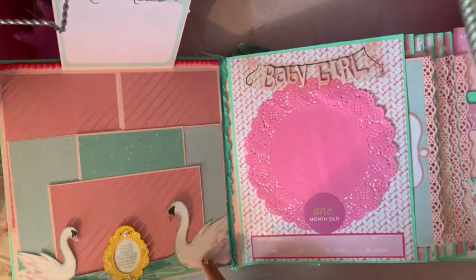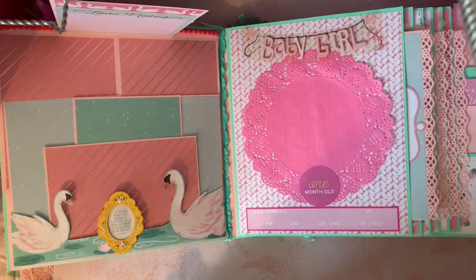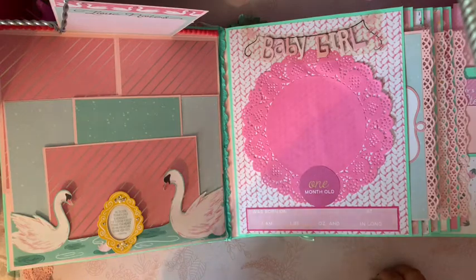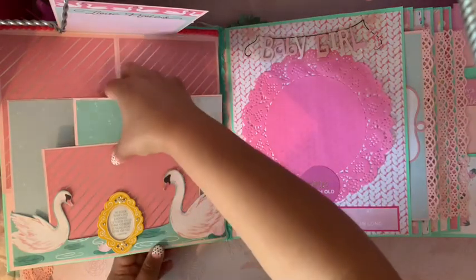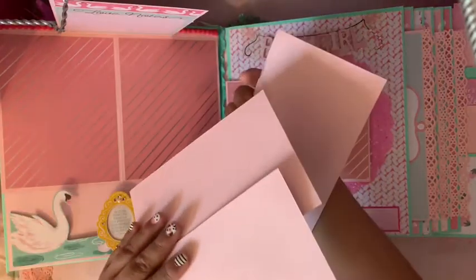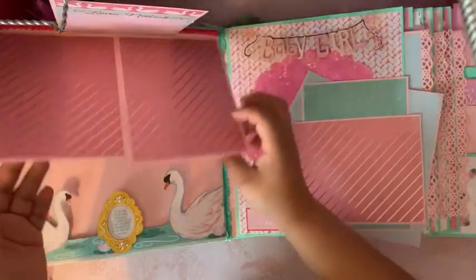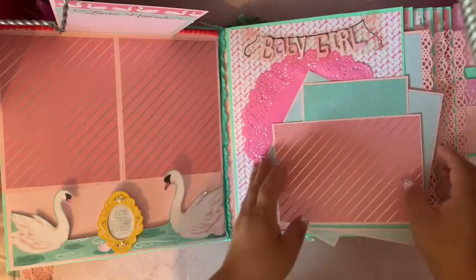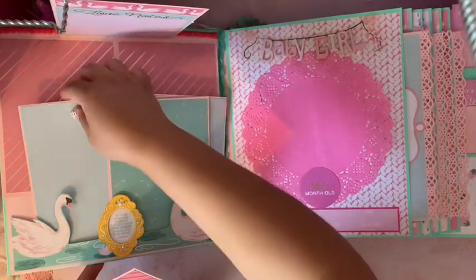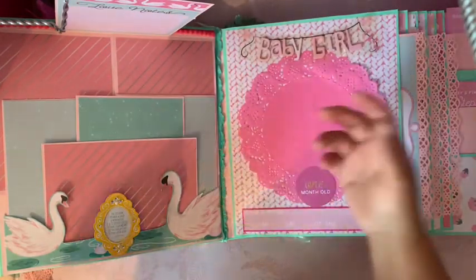This little section here I used as a pocket. Right here there's a little frame sticker with a sentiment, and this comes out so she can put pictures in it. The back is just plain. There's also a waterfall section that folds back in, where she can put pictures of the baby or her baby shower — though with the pandemic I'm not sure she'll have one.